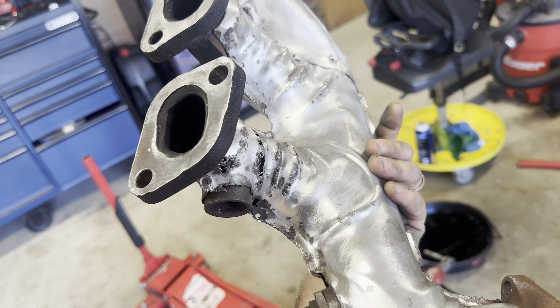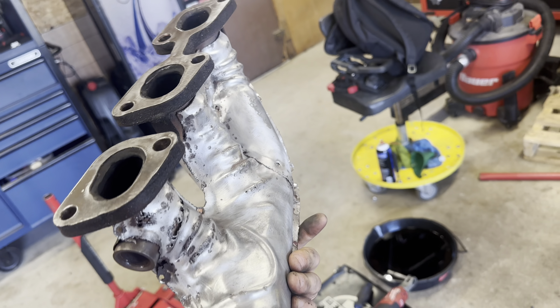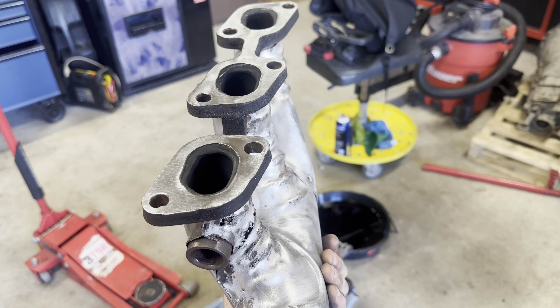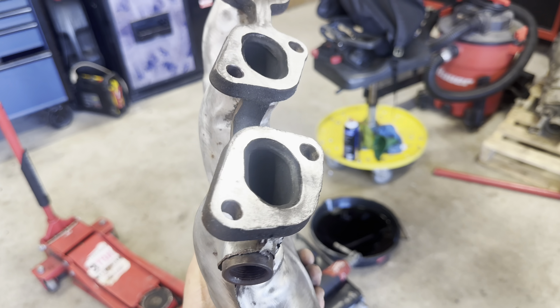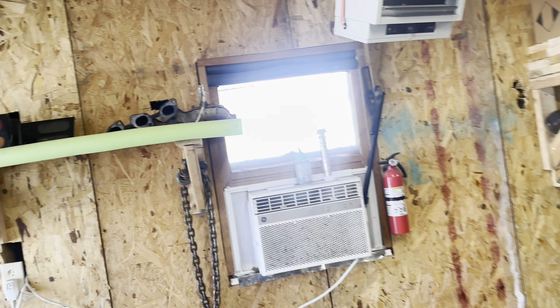It's still pretty rough looking but I at least got all the surface rust off, got those surfaces looking nice and clean. Just got to repeat the process for the second manifold.